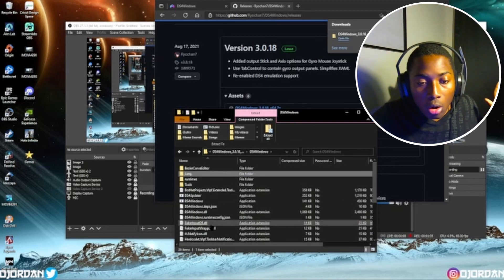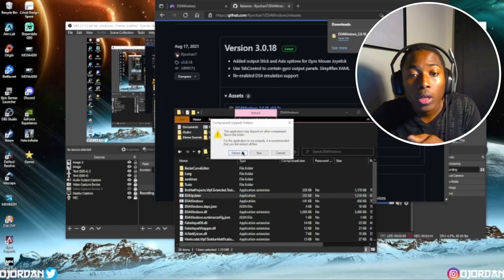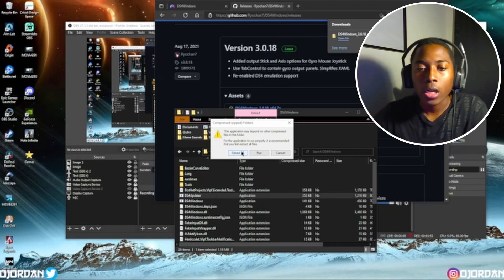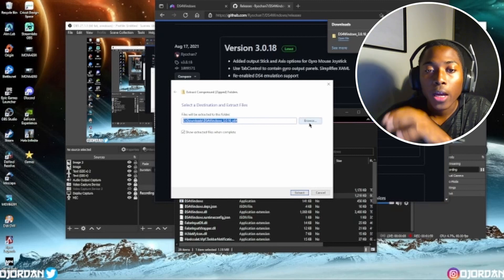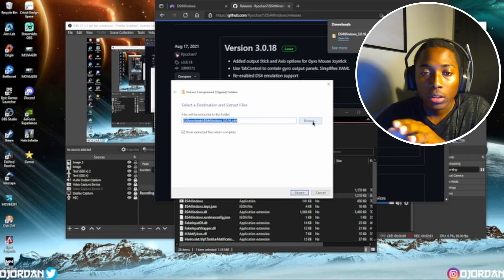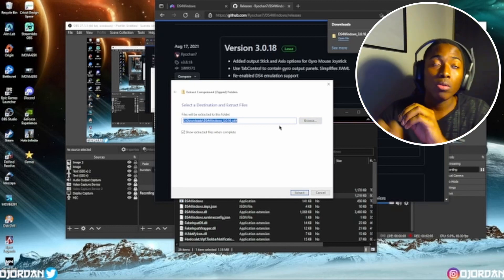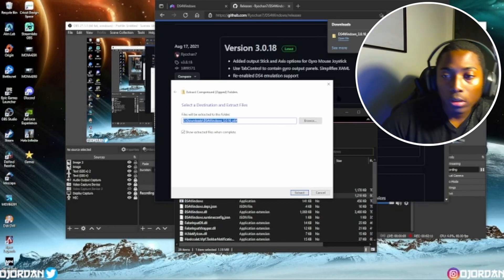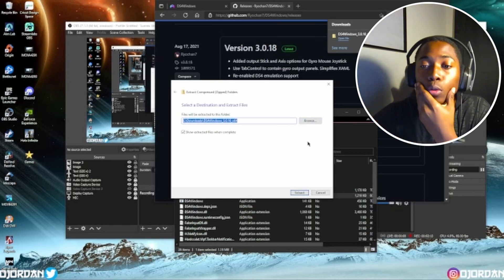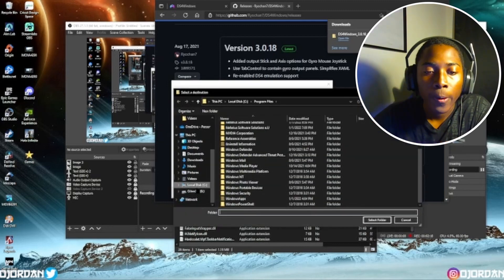It's gonna pop all of this stuff up. What you want to do is go ahead and click on DS4 Adapter. This is how it deceives the system into thinking this is an Xbox controller. Hit extract all. I don't know where you want your files saved — that's up to you. You can save it to your desktop, or to an external hard drive, or an internal extra hard drive, whatever you want to do.